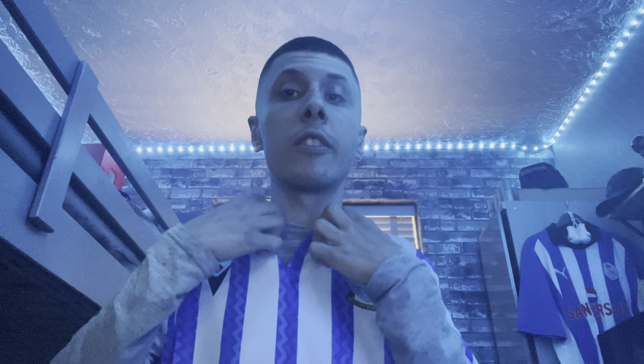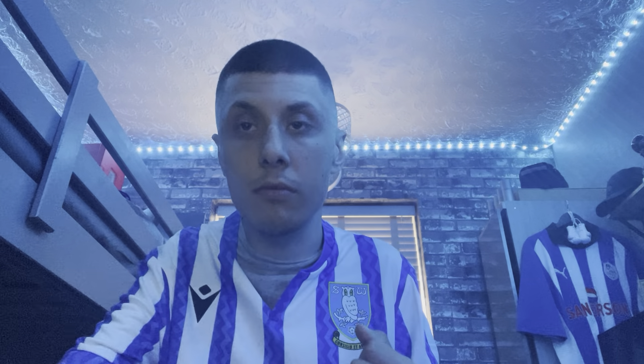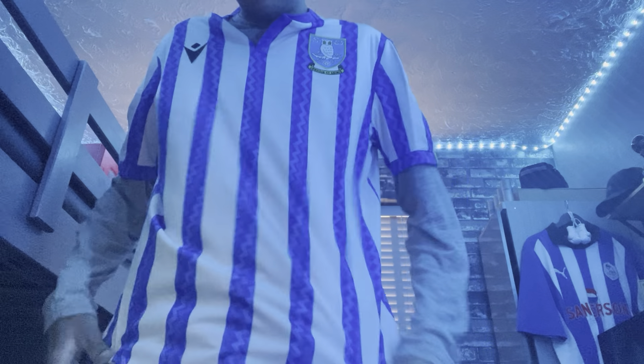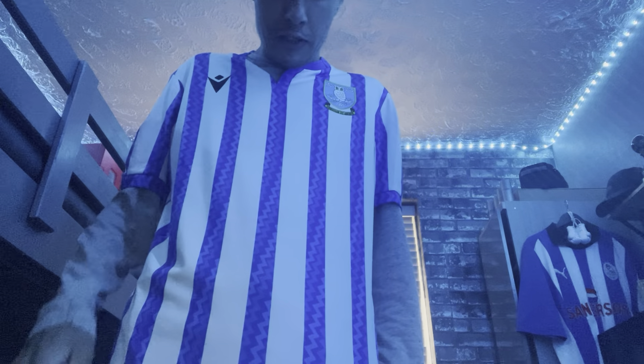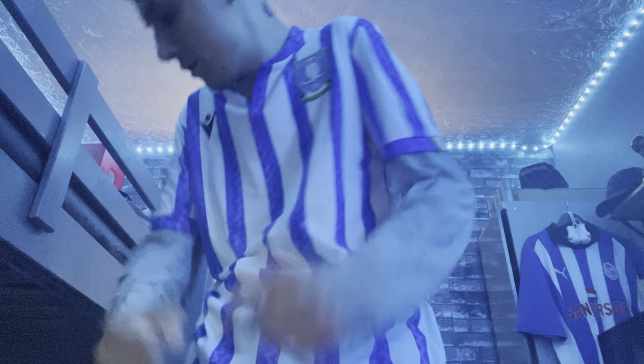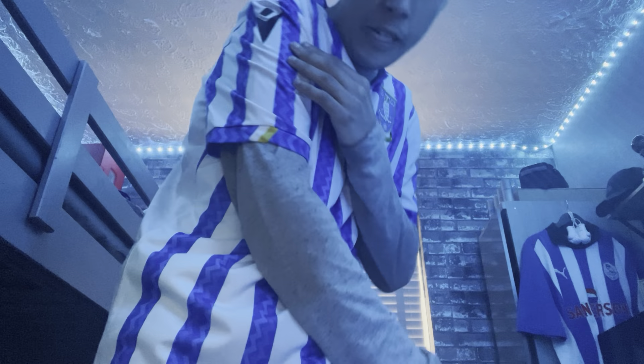I'm back now. Let me just stand up — this is the home kit here. Obviously it's got the club badge there, and the Macron logo on that side, and Macron on the other side as well.